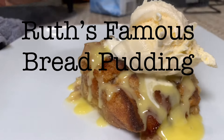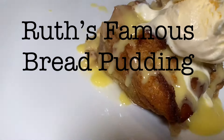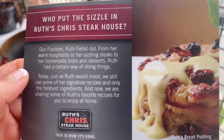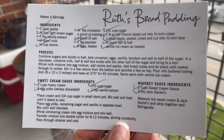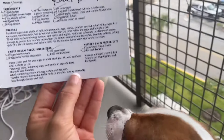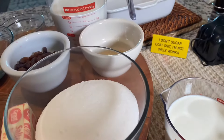Hello everyone and welcome back to my channel. Today I'm going to be recreating Ruth's Famous Bread Pudding. The reason I have this exact recipe is because whenever you dine at Ruth's Chris, they'll sometimes give you these recipe cards. I'm going to follow this and hopefully it turns out just like the one at Ruth's Chris.